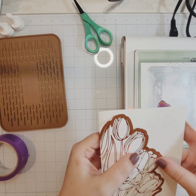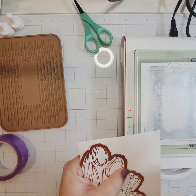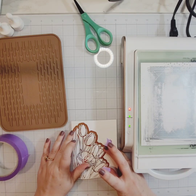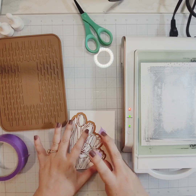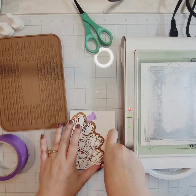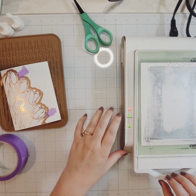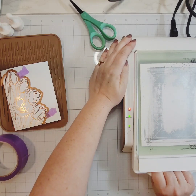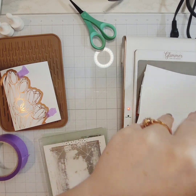Let that heat up, hit the timer button, and once the timer stops flashing you can run it through your die cut machine to apply pressure and get that foil to transfer. Then I'm going to refold that card base and apply the matching die, which cuts out those blooms. When I run that through my die cut machine, I have a shaped card.